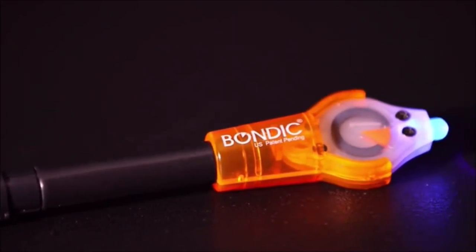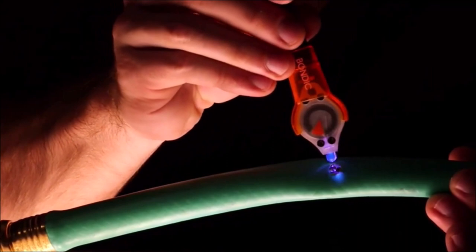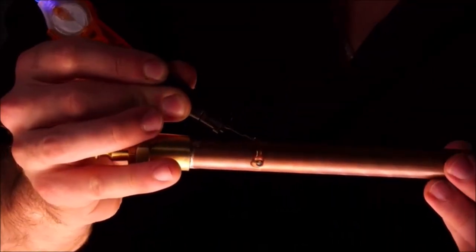Bondic is not a glue. The solvent-free formula stays liquid until it is hardened by UV light, which means there is no chance of drying up in the container. Works on metal, wood, drywall, and plastics.